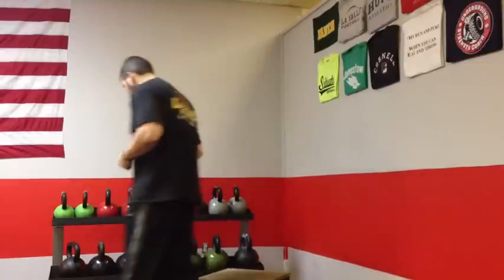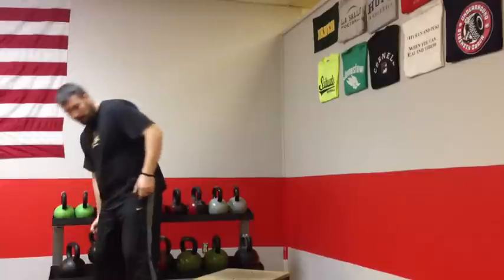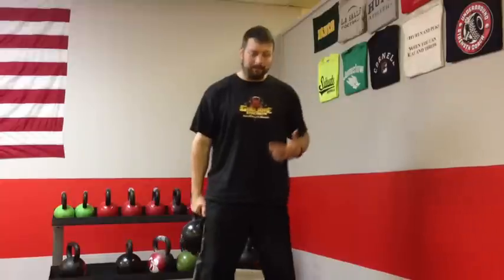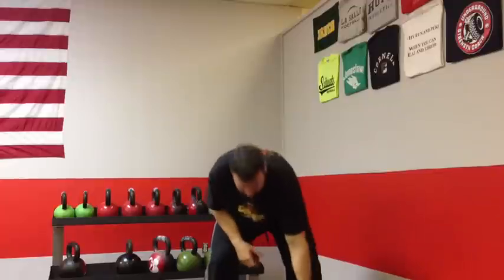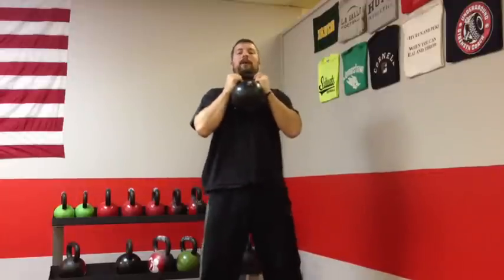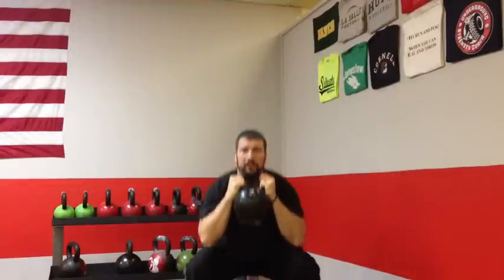Once their form and technique looks good on the bodyweight squat, we put them into a goblet-style squat. We'll do either a kettlebell or a dumbbell, working on good form and good technique — pushing the hips back, standing straight up, pushing the hips back into a squat, standing straight up. So we've got bodyweight squat, then goblet squat.